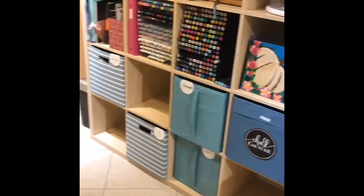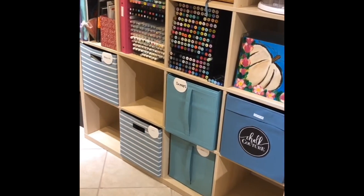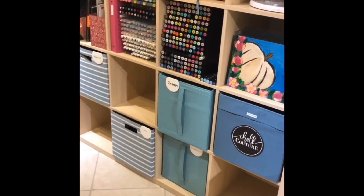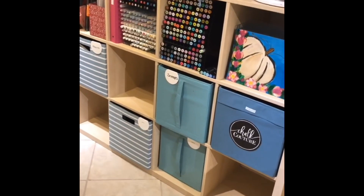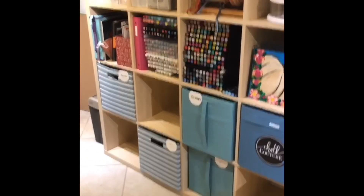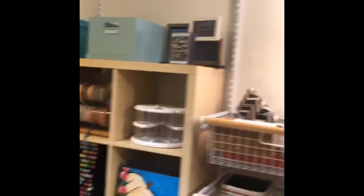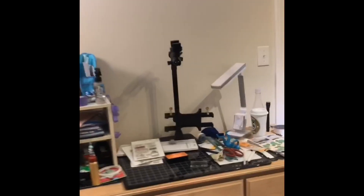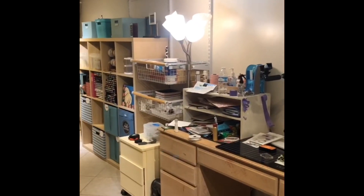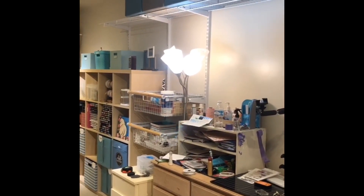My husband and my father-in-law put this system up for me. It's a simple system they had in their closet, but their closet is going to be remodeled, so they gave me this system and I think it actually works. These are Rubbermaid closet organizers.